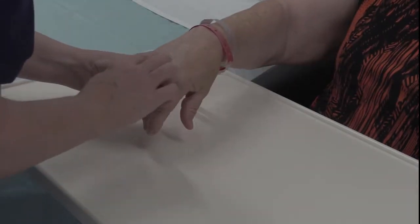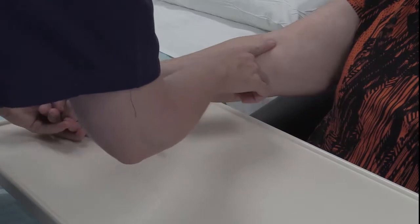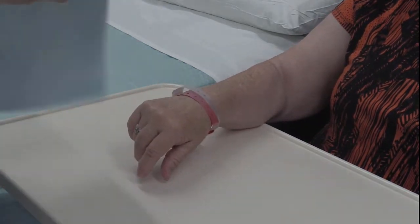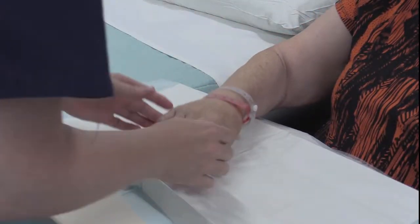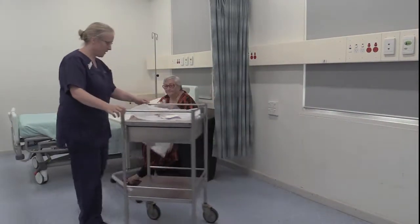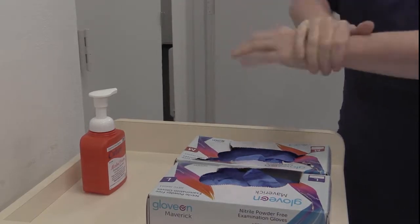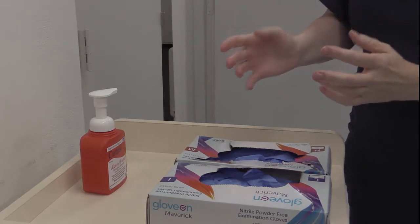Vein selection depends on clinical judgment, but it is recommended to select veins distally and work proximately over time, avoiding areas such as the antecubital fossa and other flexing areas for non-emergency cannula insertion. If the selected area is soiled, it should be cleaned with soap and water prior to proceeding with disinfection. Once the vein is selected and the area around the patient has been set up, repeat hand hygiene and select and wear the appropriate gloves after the hands have been dried.